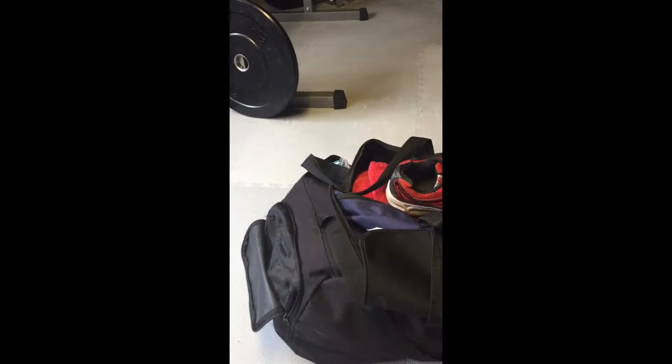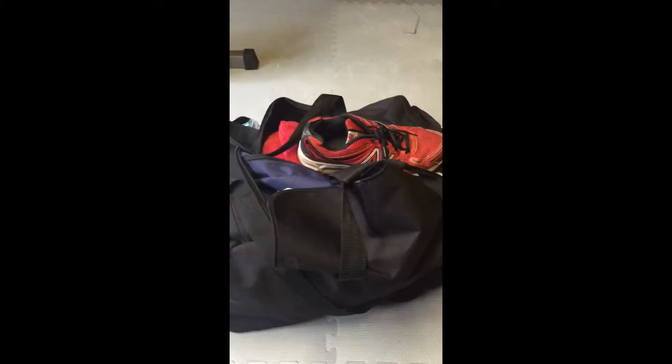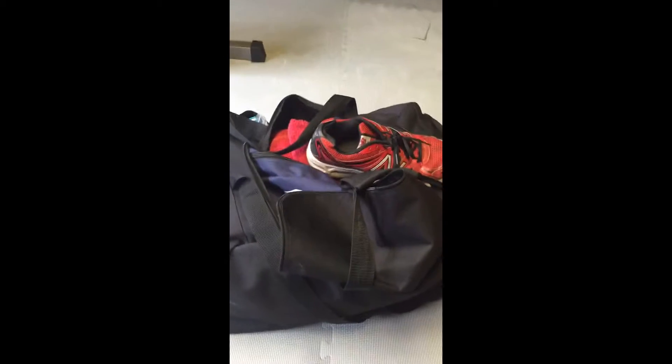I just wanted to go through what's in my gym bag. I keep the bag in my car because wherever I'm training I've always got my car with me — whether it's at home, whether it's at my studio, whether it's at CrossFit or the gym. So I always keep a bag in the car so that I've always got access to everything I need.